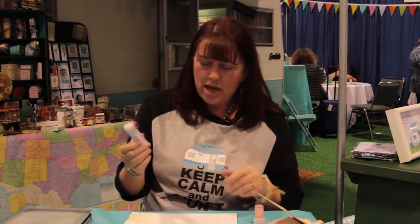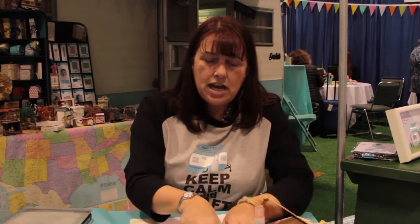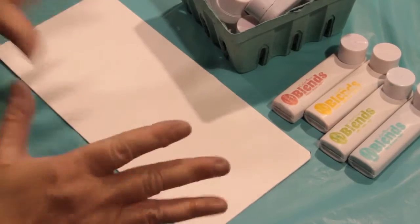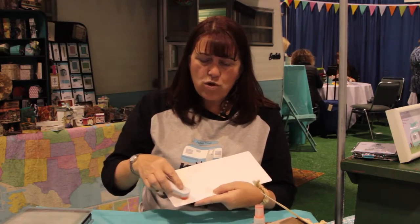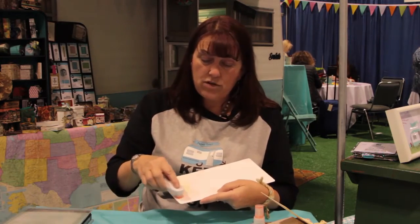I like to keep it kind of light because you can always add color but you can't take it away — unless you have baby wipes. I've selected a palette of colors that match the papers I'm using. I picked these four colors and I'm just going to swirl them around on my cover. I did the front and back because I like to have color everywhere.